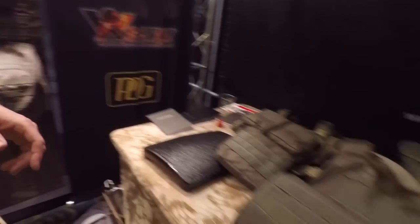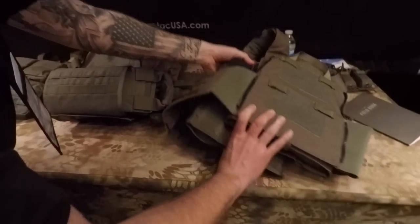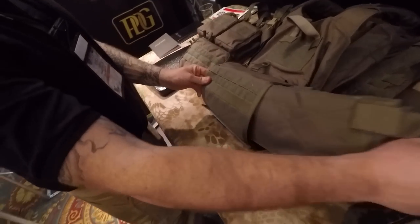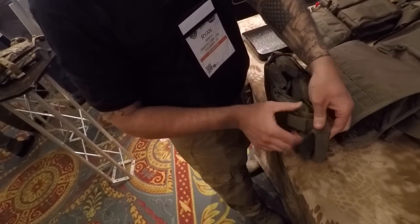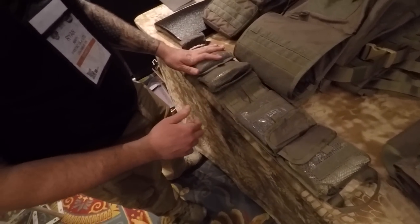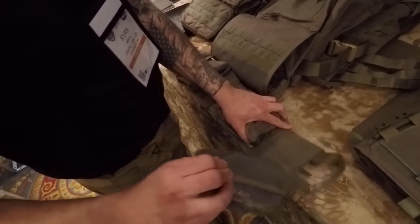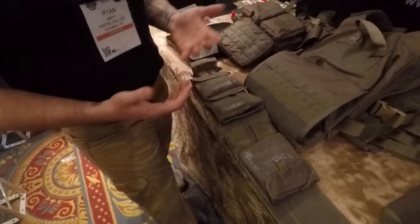Over here is our large medical insert. I'll flip this carrier over to show you — it simply slides right out the side. When you open it up, these pouches are all individual with labels so you can put airway, hemorrhage control, things like that, and you can remove each individual pouch. Once that's off, I can stick it to my chest and have my hands free while I work doing whatever I need to do.